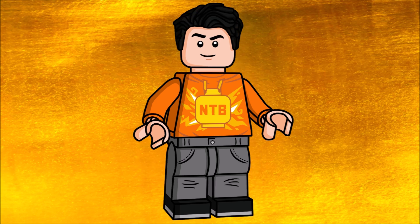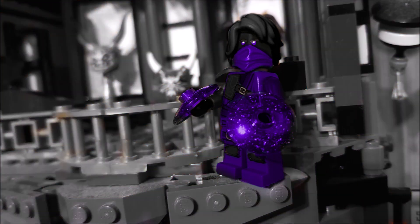Obviously Lloyd does have Oni blood because his father is Garmadon, but he's definitely not a full Oni because Misako is his mother and she's obviously a human.